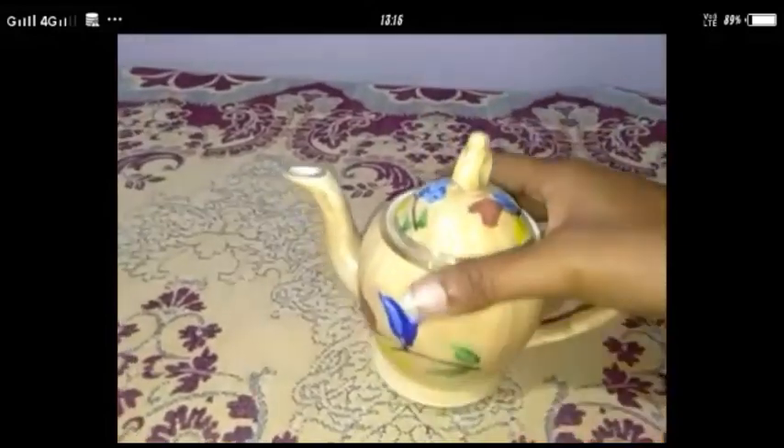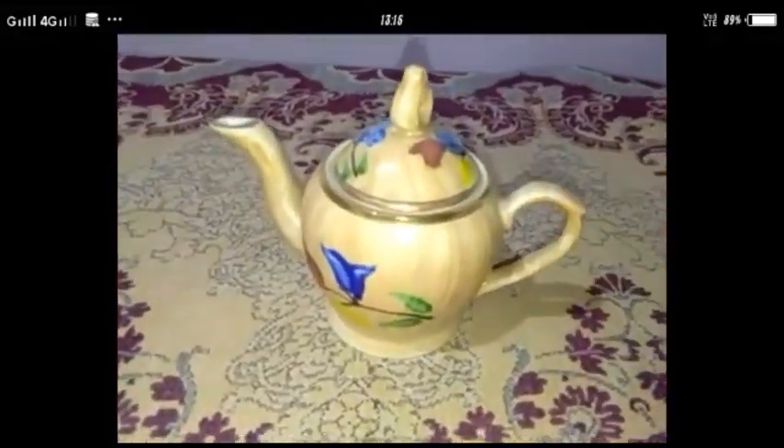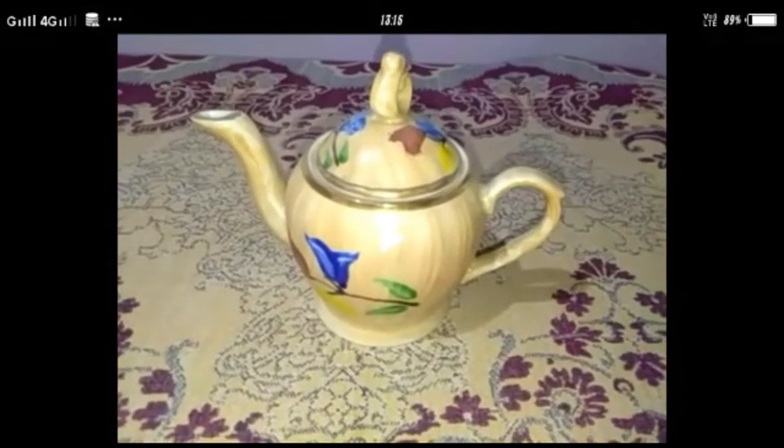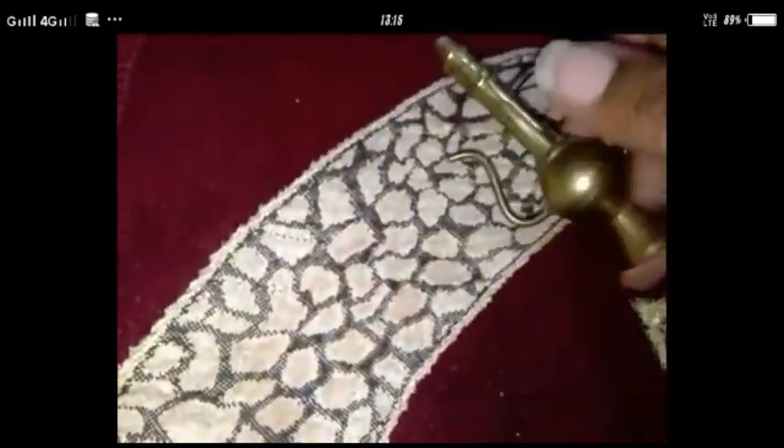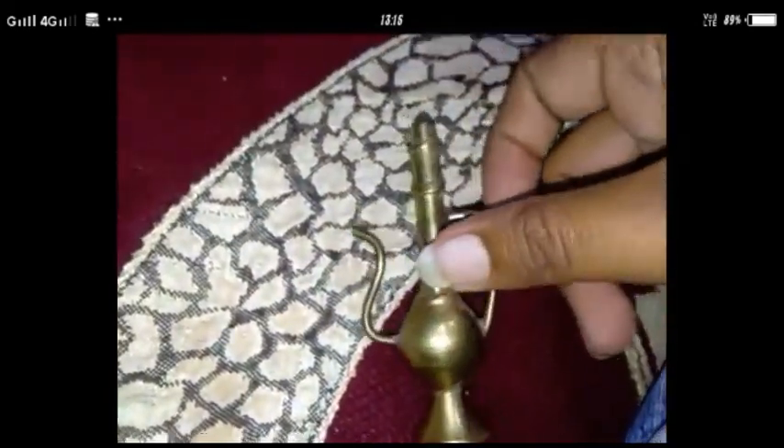Yeh ek chhota sa teapot hai. Ise aap sab ne dekha hoga na, teapot? Aapko main batati hoon — yahan mere paas ek chhota sa toy teapot bhi hai. Dekho, kitna chhota sa hai na yeh — yeh ek toy teapot hai, khelne wala. Isko yeh spout hai, yeh handle hai pakadne ke liye. Achha hai na yeh bhi?